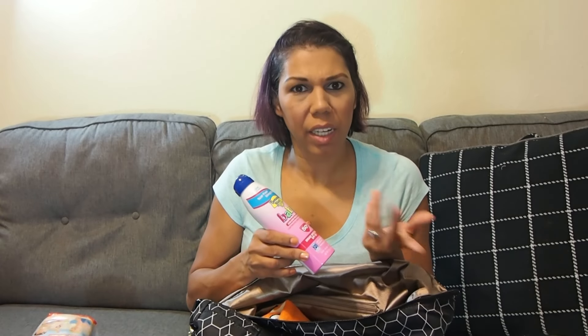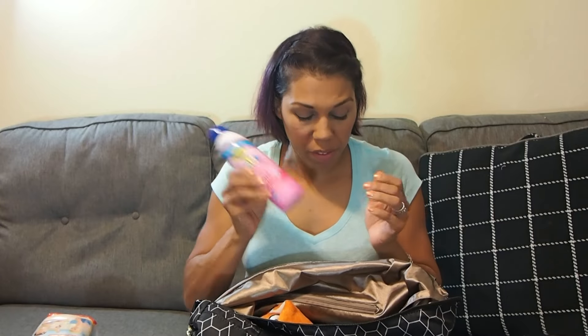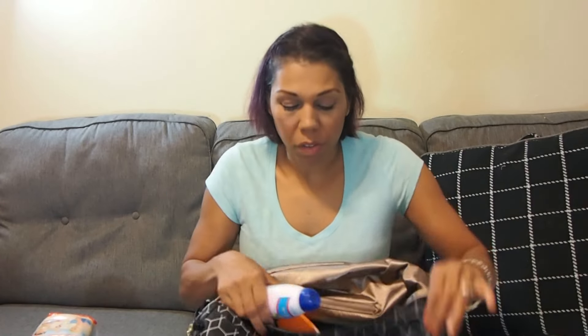Sunscreen — Landon has super fair skin and I'm always scared he'll get burnt. I think I got this at CVS in LA; it's Banana Boat SPF 50 spray-on, tear-free and sting-free. I love it. I keep this in his bag so I'm never without it — when we're in the sun, this is the bag we take so he always has his sunscreen.